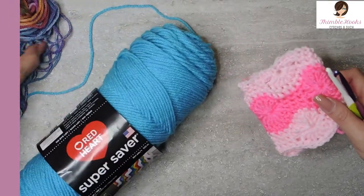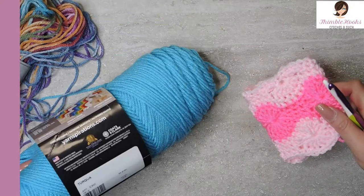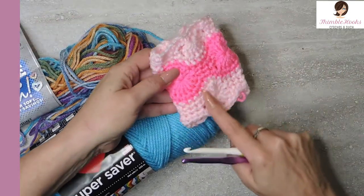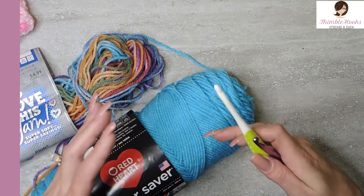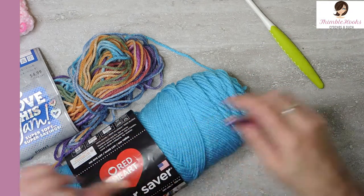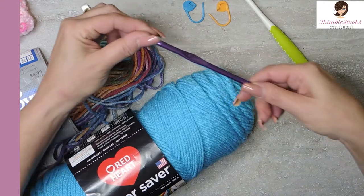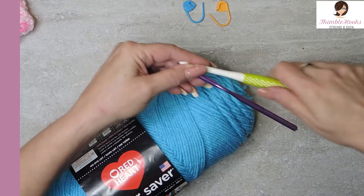I'm going to be using some things that really show off the difference in colors. I've got a Super Saver — Turquoise — and this is Instant Classic. I love this yarn. They go together but they'll definitely stand out, so you'll be able to see the different rows. You'll want at least a six millimeter hook because you want a little bit more give. You don't want the stitches to be super tight, otherwise your wheels get a little wonky. And two stitch markers.